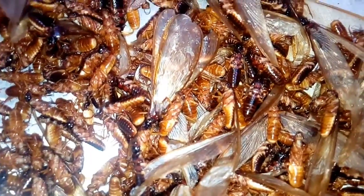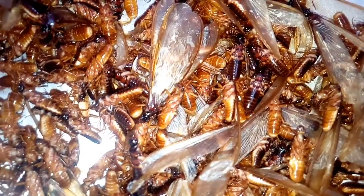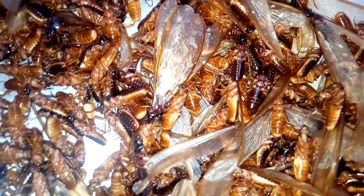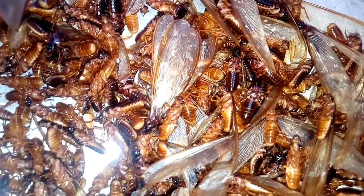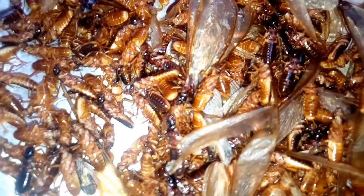Here we call it Chinge. From the eastern part of Nigeria — Igbo — we call it Ako. Almost all parts of Nigeria eat this. It's a very nice one; nobody forbids it. It's very popular. You can watch — let's show you how to prepare it.